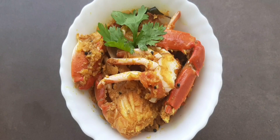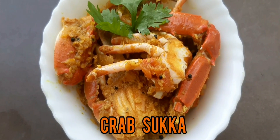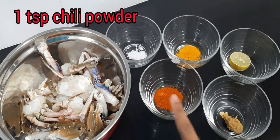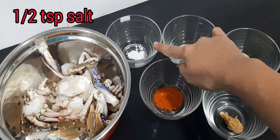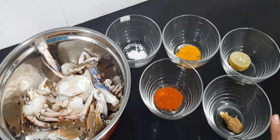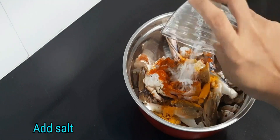Hi friends, welcome to my channel. Today we will be making crab sukka. Crab sukka is the coastal Mangalorean crab delicacy which is made with coconuts. To make this we require 500 grams of crab, 1 teaspoon chili powder, half teaspoon salt, half teaspoon turmeric, half lemon, and half teaspoon ginger garlic paste.